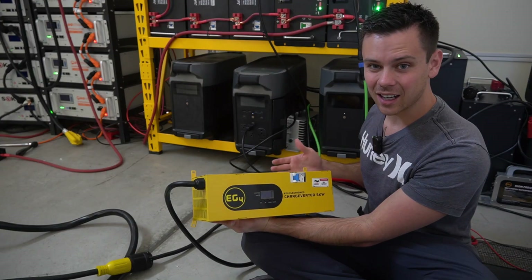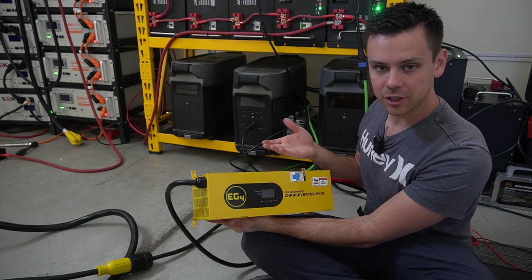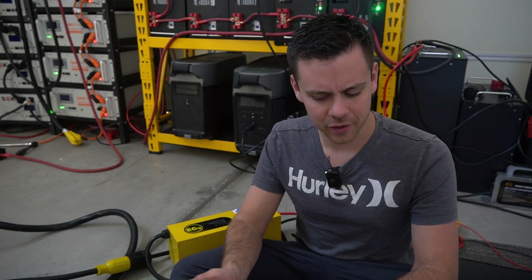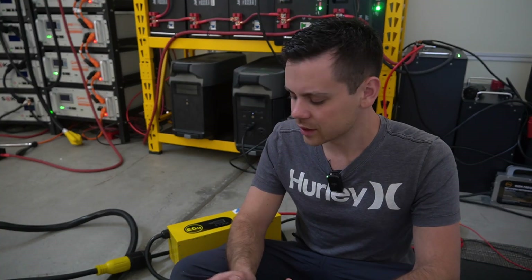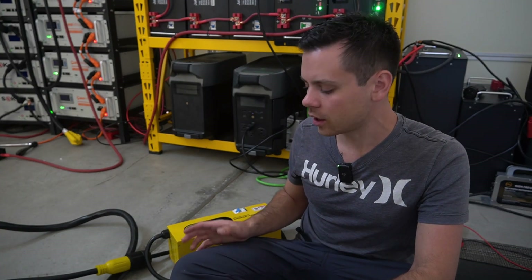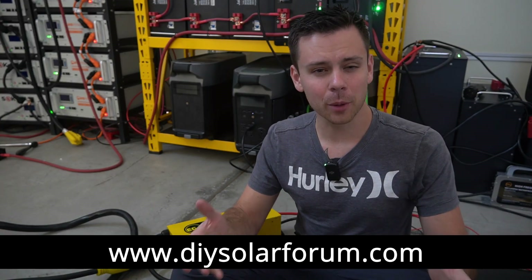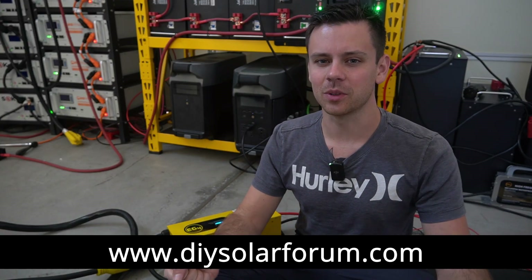I'm going to be running the heck out of this because I use battery chargers in my shop every day. If it breaks, I'll let you guys know and we'll make a video. When it comes to battery chargers for off-grid living, the most important thing is reliability. If you have any issues, please post on our forum at diysolarforum.com. Thank you so much for watching — I'll see you in the next one.